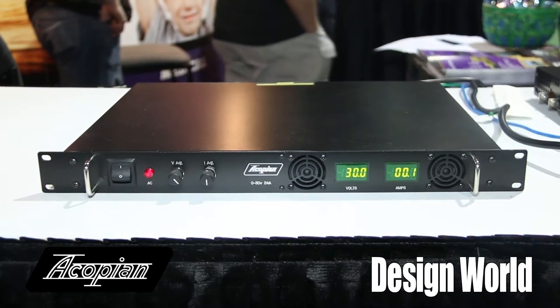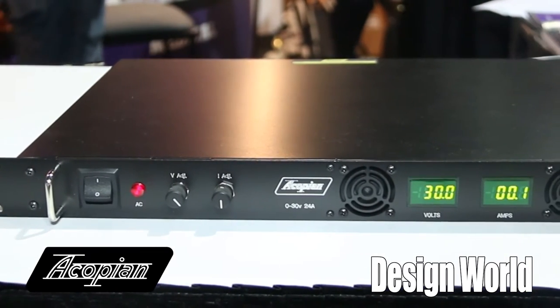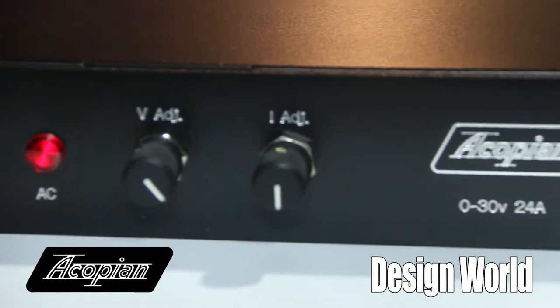Well, it's a 1U rack switching supply. It has a lot of different options you can get with it, but there are two power levels basically — a 720 watt or 450 watt power level. You can get a single or a wide-adjust output voltage, so with those basic models you can get from 3.3 volts up to 135 volt outputs. You just pick the model number you want.